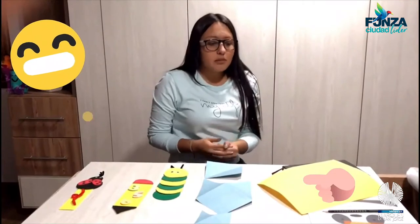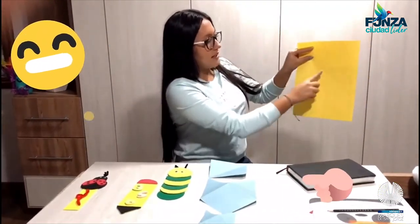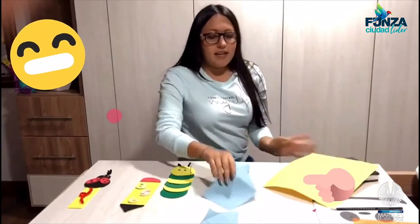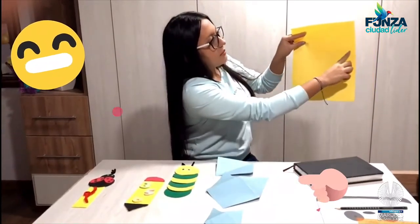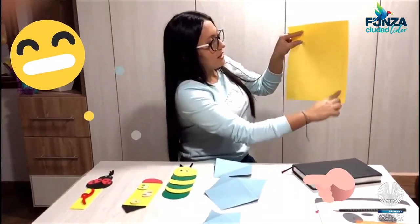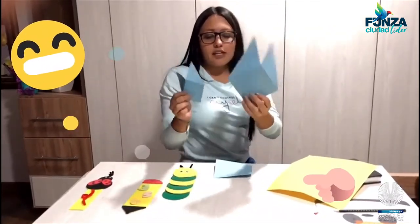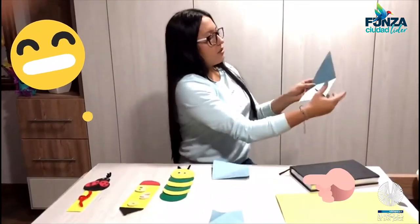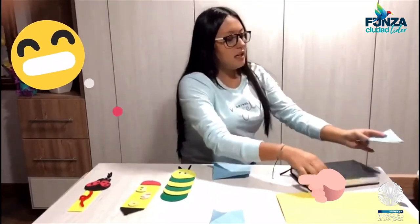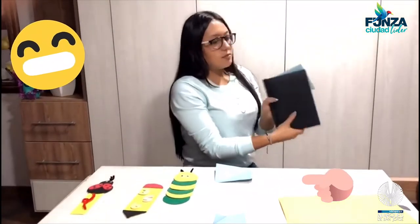En mi último separador lo que hice fue dibujar tres cuadritos iguales de 10 por 10 para que me quedara esta figura. Borré esta parte y esta parte para que me quedara solamente la figura. Me queda pequeñito o grande, como lo quieran hacer. Y lo que hago ahora es unir estas dos partes y las puedo utilizar en mi agenda o libro para separar mi lectura. ¡Y listo, así ya no nos podemos pasar!